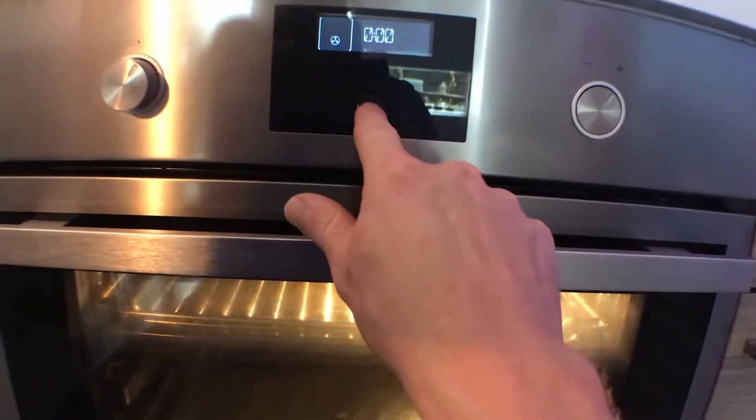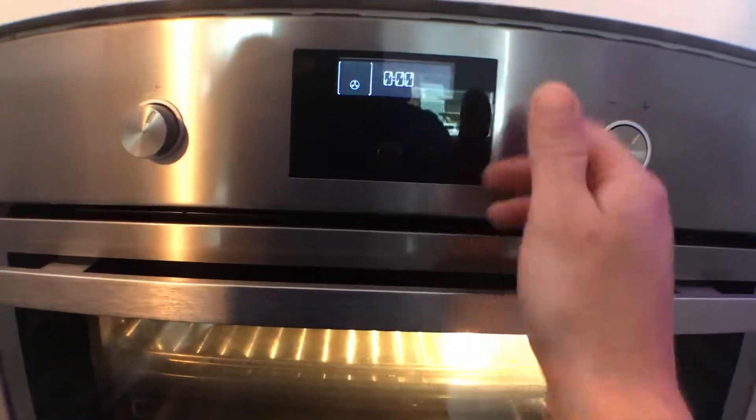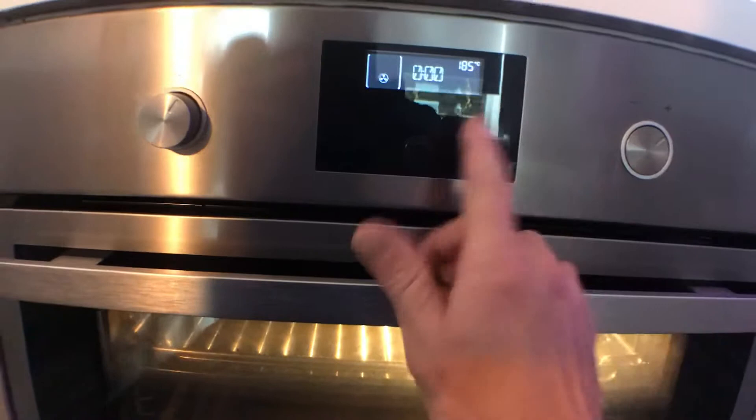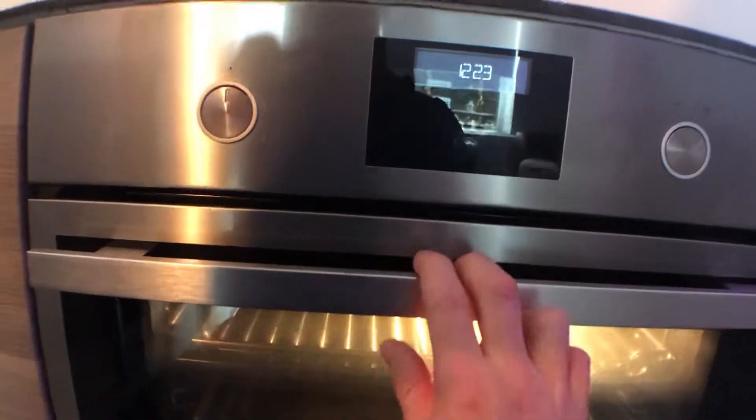Once you've selected what you want, you hit this button twice. Then it says PRE, as in pre-heating. Then you adjust the temperature with this one. Dead easy. You can set timers and things as well, but we'll leave that for now.